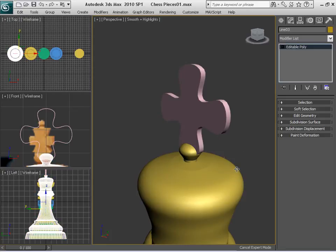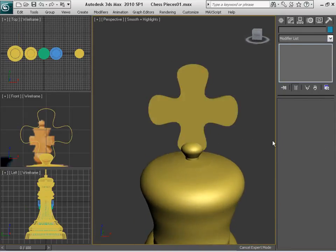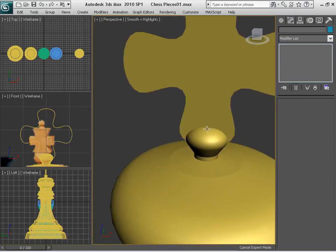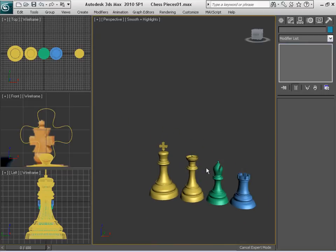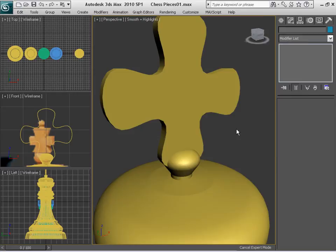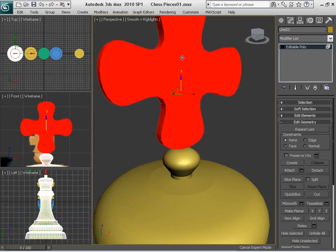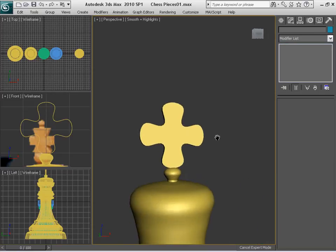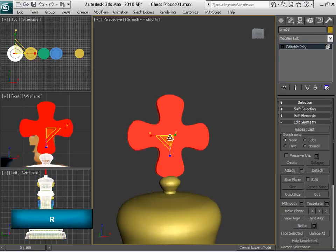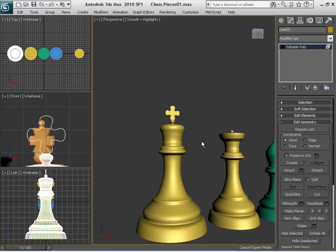After I finish with this, I select the king. There's an option in Edit Geometry — you just simply select Attach and attach that part, that other editable poly. After that, it is part of the king. Maybe we can make some modifications to make it flat, but I'm going to leave it this way because this is just for the sake of an example. As you can see, we have most of the pieces already done. Let me actually modify this a little bit more by making it just a bit smaller, because I find it a little bit too big. I believe it looks a little bit better.